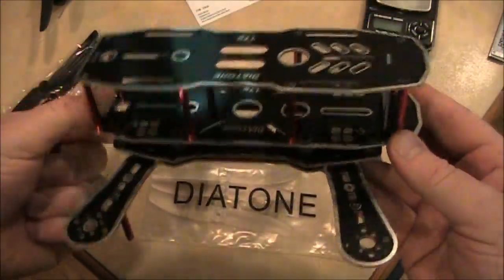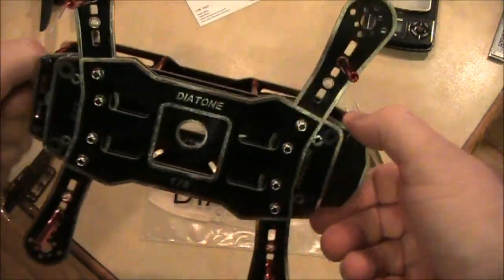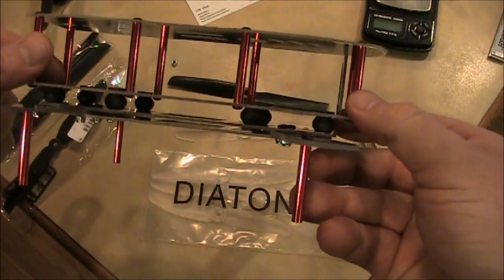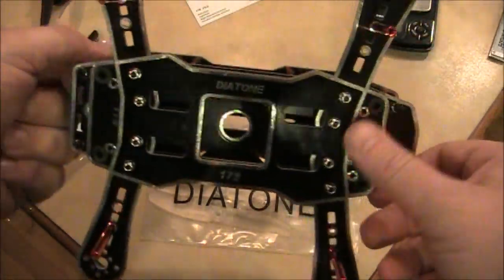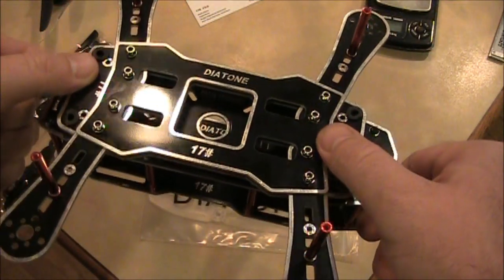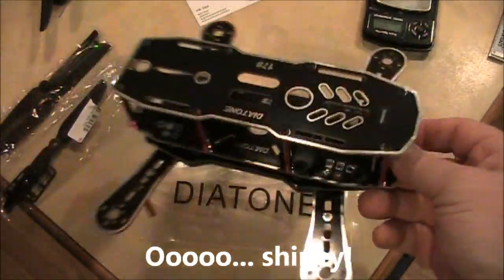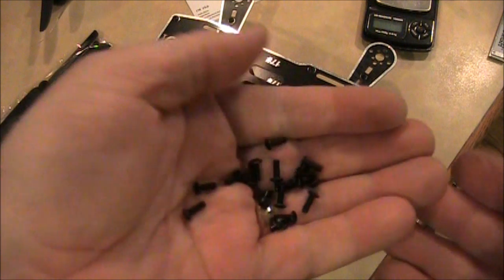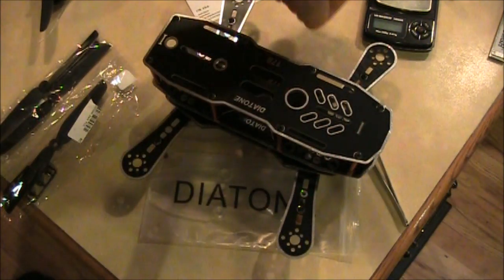Here it is fully assembled. I got the top plate put on and the legs on the bottom. I'm not sure what I think of these metal spacers being the legs — they're just going to get scratched up. But you don't really want to be landing on this belly anyway — look how shiny it is. There are a few extra screws, which is nice since I've lost some from my other quads.